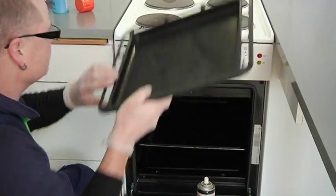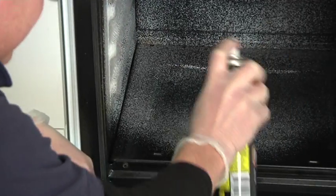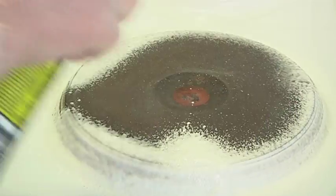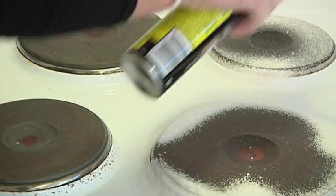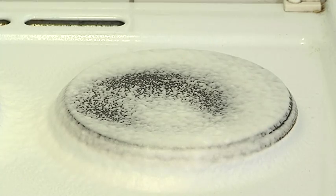Remove the trays from the oven and spray with oven cleaner. Do not forget the oven door. Also, spray on the top of the stove and on the hot plates. Follow the instructions on the spray can and let it work for as long as it says on the can.